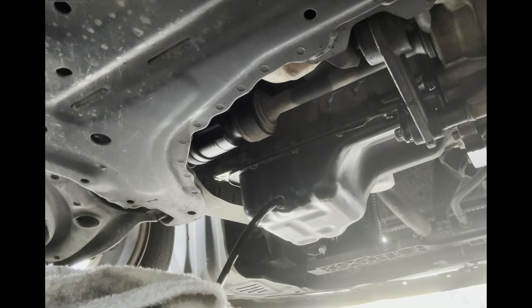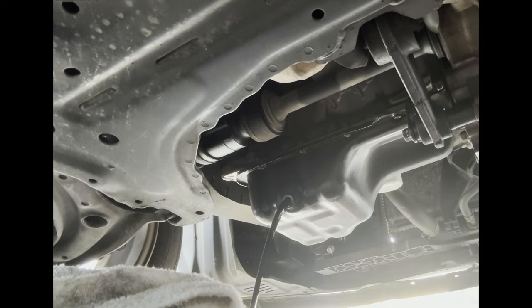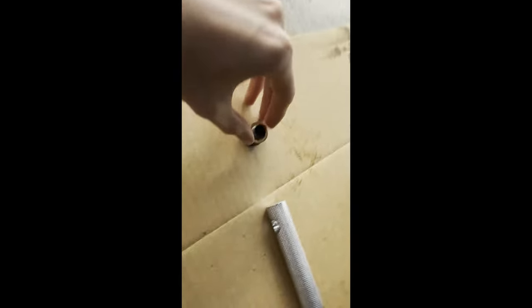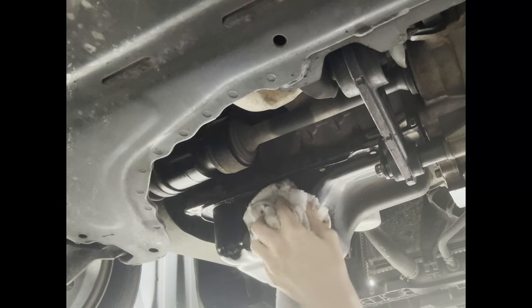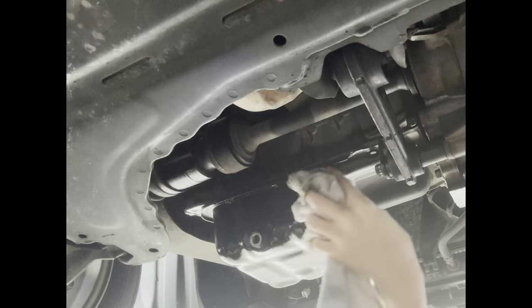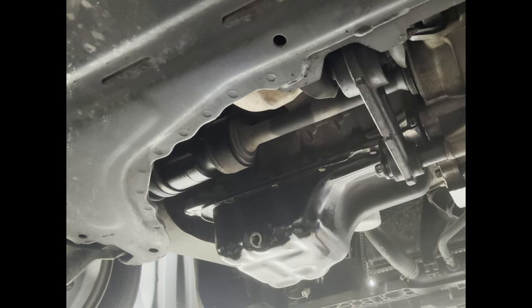Now just let that drain. Next, grab your new cross-washer and put it onto your drain bolt. Then clean your oil pan from any spills, and also clean around it — if you have any oil leaks later, you'll be able to diagnose them because you cleaned it in the first place.